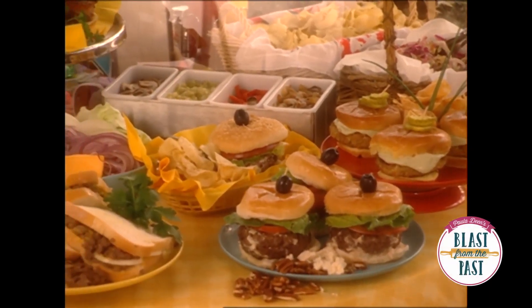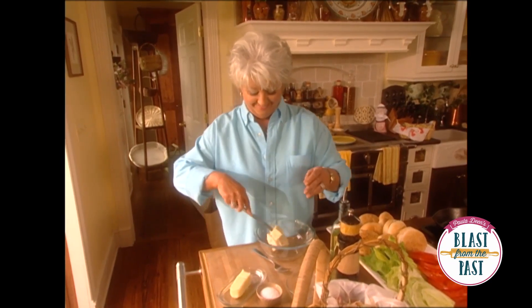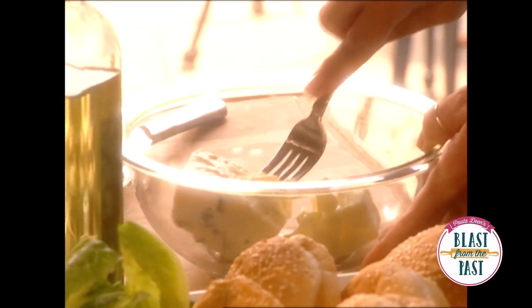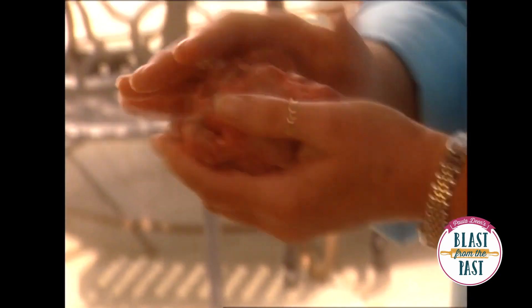We're making so many burgers today, I think we need to get tons of butter. You'll want to make sure that your butter is round beef, and I'm just gonna mold that meat around that chunk of butter.